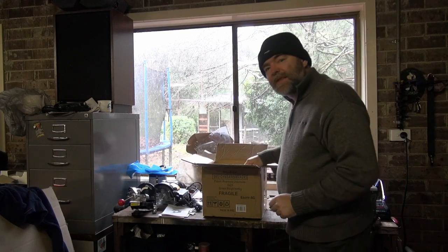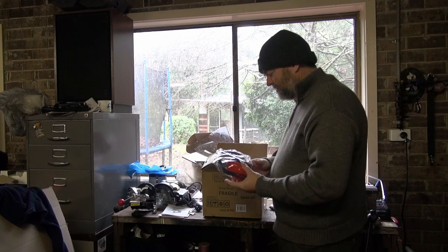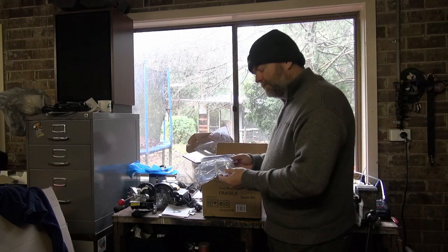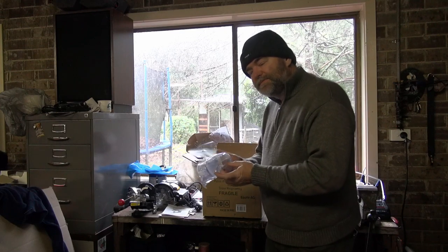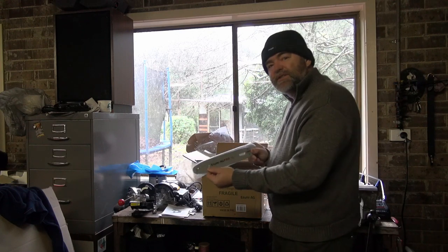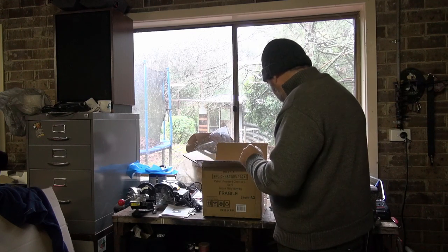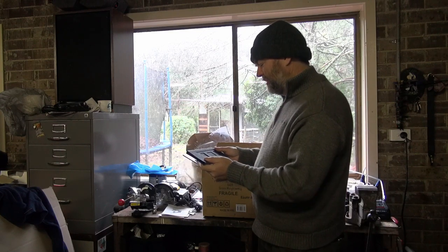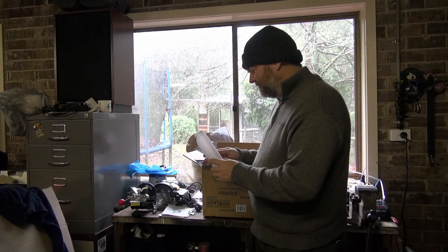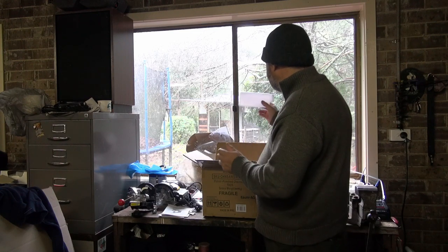Right, so what have we got? We've got more gear protection — I've got a collection of these now, not sure if they're Australian standard. We have another set of goggles, pretty little plastic goggles they send with these things. We have the 10-inch bar — it's a 10-inch saw, quite small. We have the bar cover, and a mixing bottle. I'm getting a collection of these as well; I mix my fuel in five-litre lots so this is pretty useless to me.